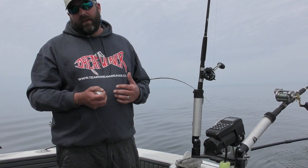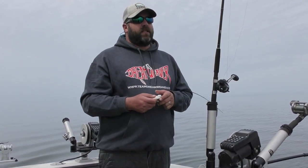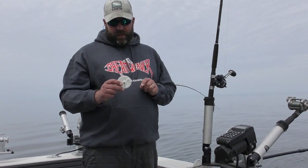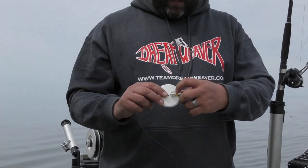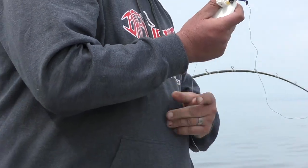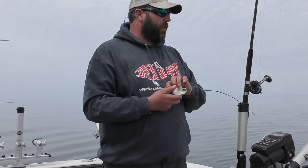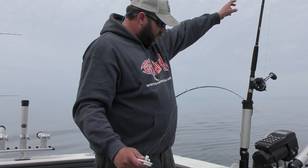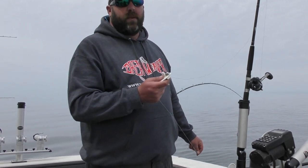There are lots of different options out there, a lot of different companies that make them, a lot of different sizes. Today we've been doing some shallow water fishing so we have a smaller slide diver on. We put on a barrel swivel with about a 10-foot leader, 25-pound fluorocarbon, and we're running it with spoons right now. If I'm getting into a lot of flash or fly meat rigs, I may bump it up to 30 or 40. I've even gone to 50, especially if we're getting into those really big salmon.